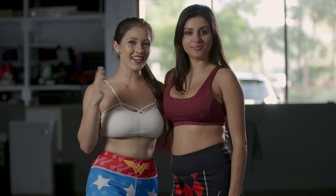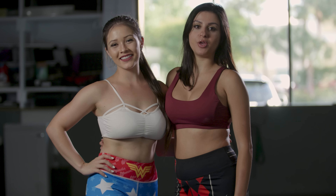Hi guys, my name is Camilla. Hi and I'm Olivia. Today we're going to be showing to you the scissor sweep.